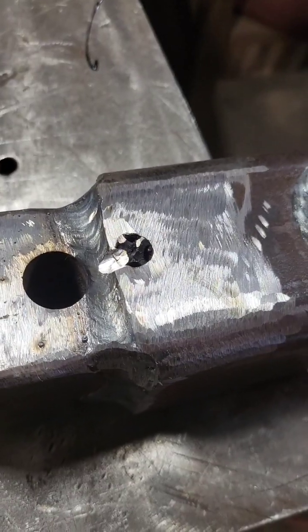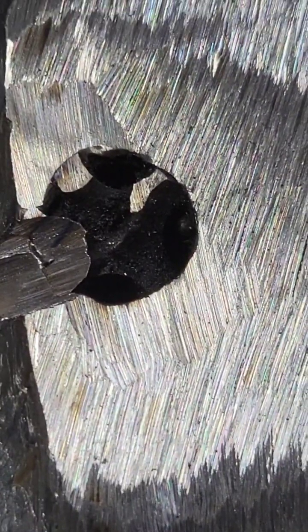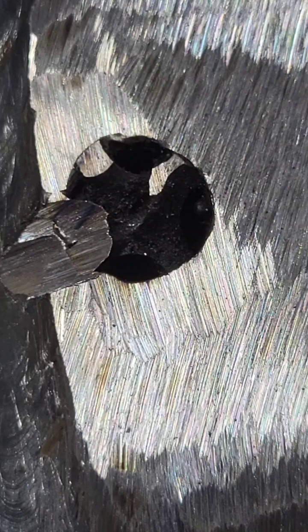Hey guys, in this video I'm going to be showing you how to extract a broke off tap using TIG.